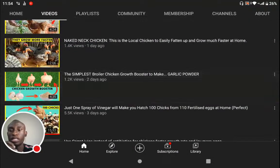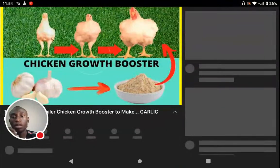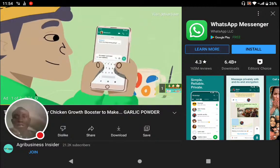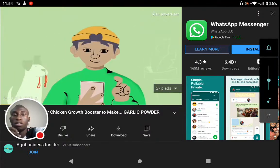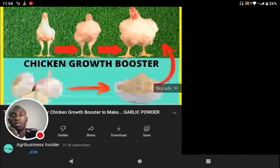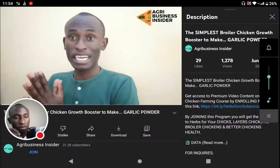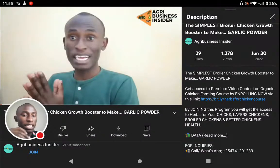Let us get into the video and see how you can join the course. Once you get into the video, see the link in the description and click there. After you click there, you are going to be taken to the website.